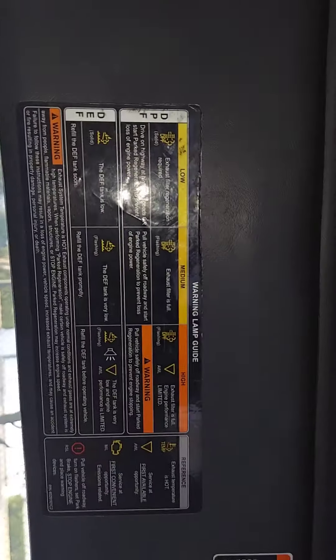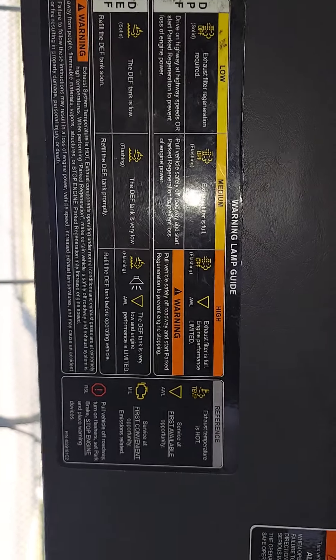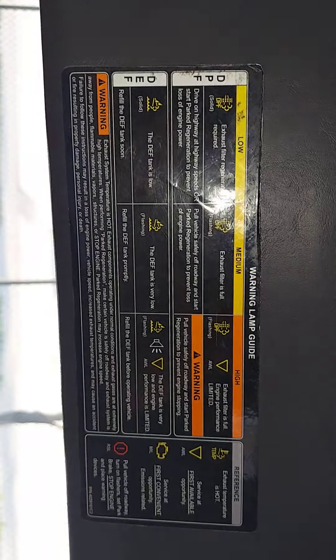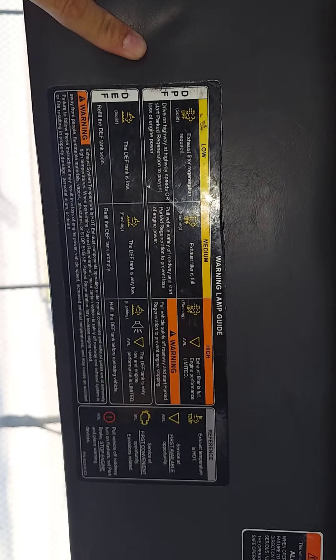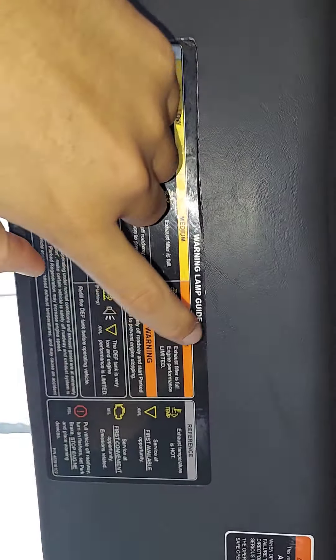You're freaking out, you pop your visor down and — oh look, bam, there it is. Simple. You don't have to go into the guide for the truck and go through every page and try to figure out what that symbol is for. This is something simple and easy everybody can understand. This is a good job — I like this. I think every truck should have something similar to this.